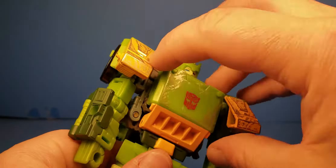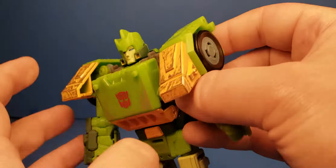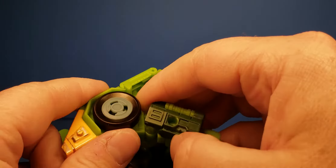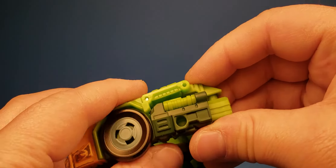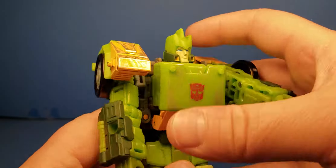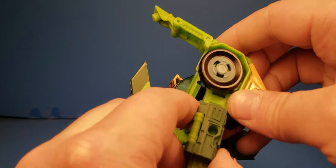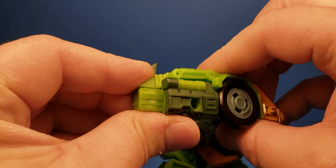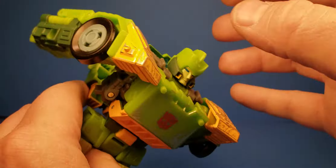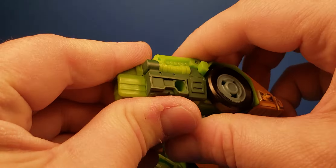To transform him, you want to start by pulling these out. We're going to go into car mode first. Just clip them together like that — same thing on the other side. Pull this out, pull it out, going back, clipping that into place just like so. Make sure everything's nice and solidly together so everything will hold.